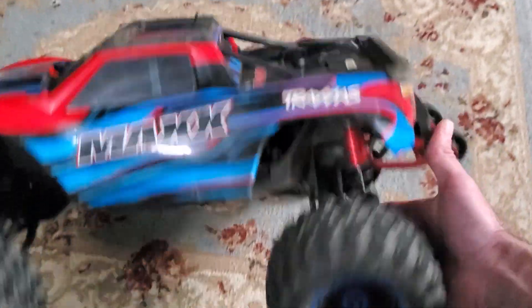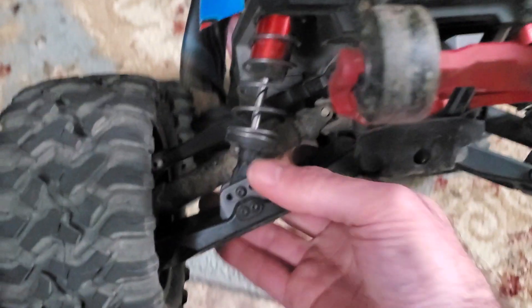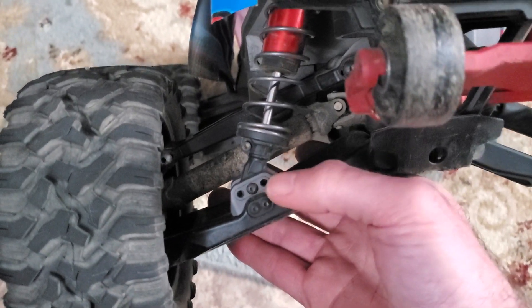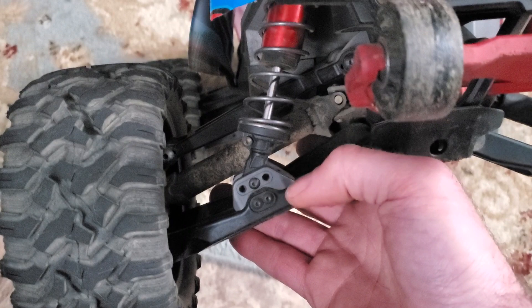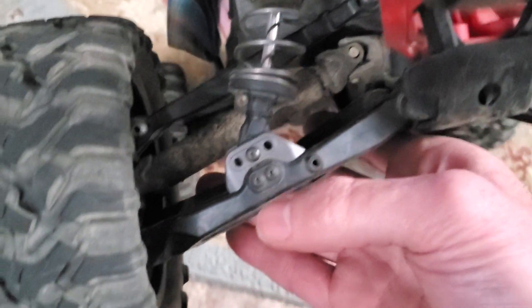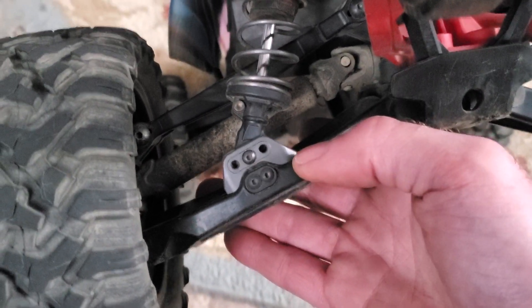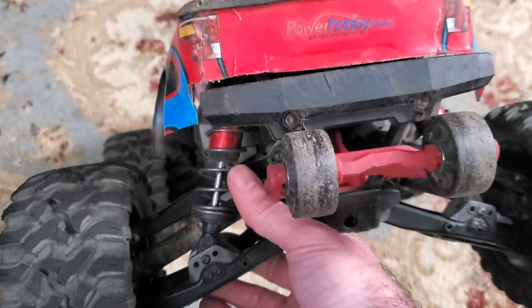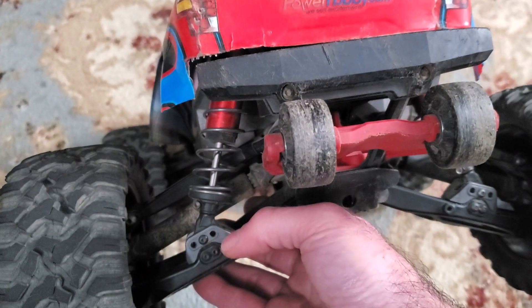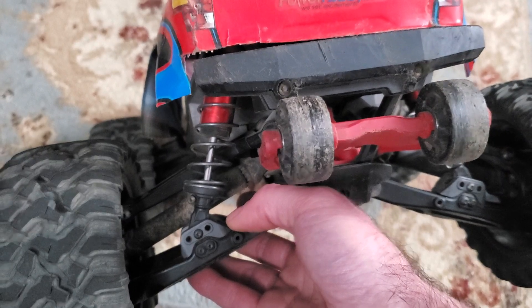It has the new MAX slash rear suspension lower shock mounts. Basically what they do is they fit on top of the rear suspension arm, and this makes it seem like your shock is a bit longer. Really these trucks should have longer rear shocks.